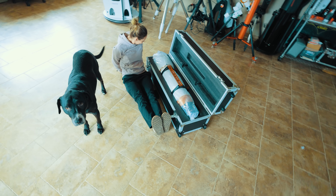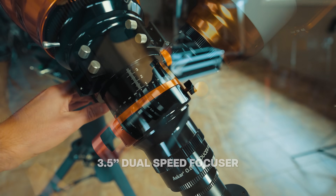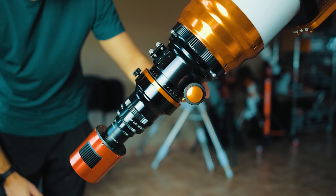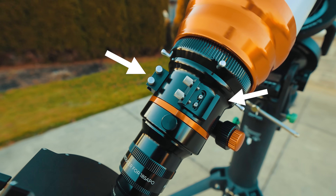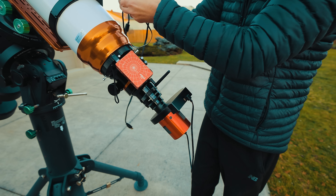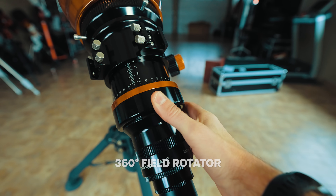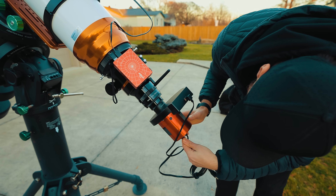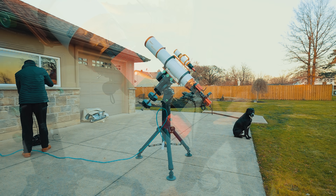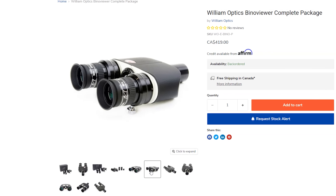Look at this thing. The 3.5-inch dual-speed focuser looks and feels great, and I know you guys will install an autofocuser on this right away. What I really like is the dual finder bases on the scope for additional accessories like an ASI Air and the 360-degree field rotator — this is huge. You can of course use this telescope for astrophotography, but you can also use it for visual use with an eyepiece or, better yet, a bino viewer.